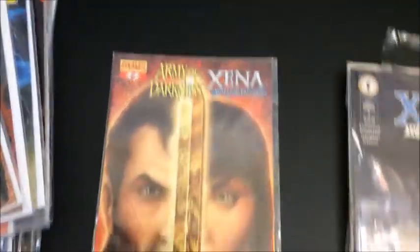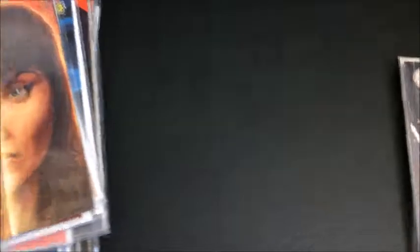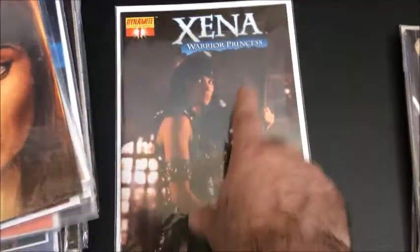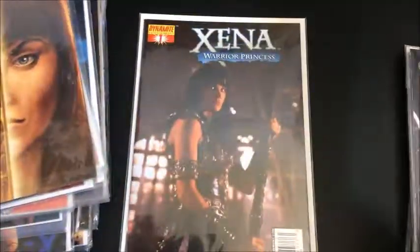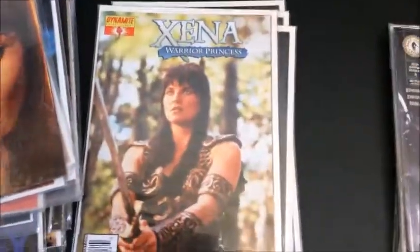Dynamite did a run — Army of Darkness with Xena. This is the only one I have from that right now, so no alternate art for that. But Dynamite also did a regular Xena series: issue one, two — I don't think there are alternates — three, and four.